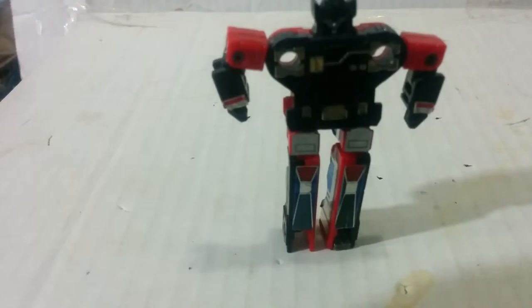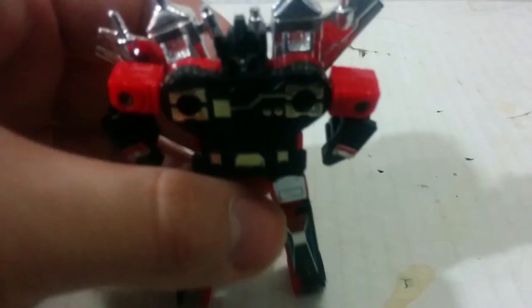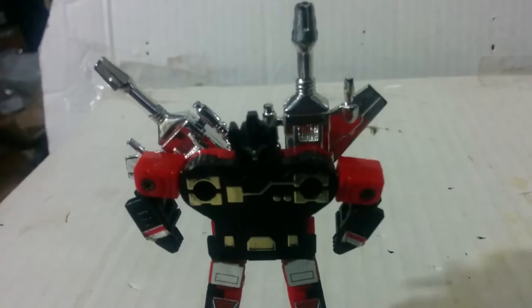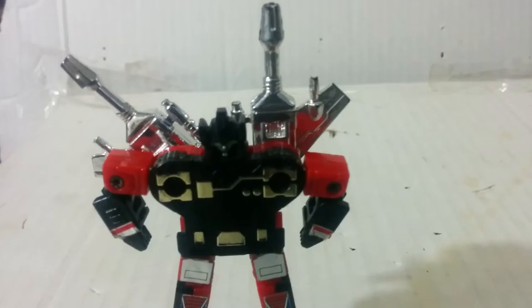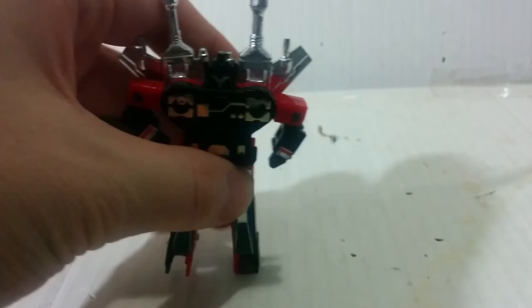Now let's move over — one more thing: accessories! This can be pegged onto his arms, but it can also be pegged onto his back, like so. He does come with two of them. The one on this side is loose, but the other one is really tight.